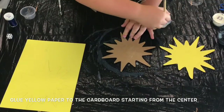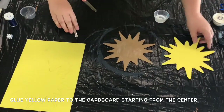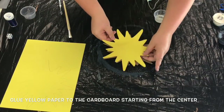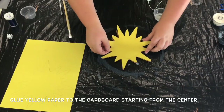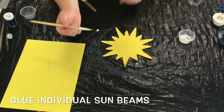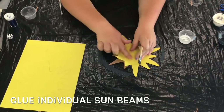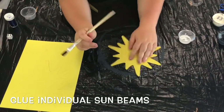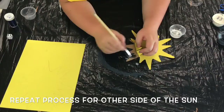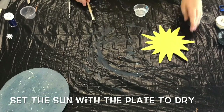Now we're going to glue the yellow suns to the cardboard sun. Start by adding a nice layer of glue to the middle of the cardboard sun and then match up your yellow sun to the points on the cardboard sun and press it down gently. Once the center of the sun is secure, grab your glue and glue down individual rays of the sun — you can either do it one by one or in groups of three. Repeat this process on the opposite side until everything is glued down and secure. Set your sun aside to dry with the plate.